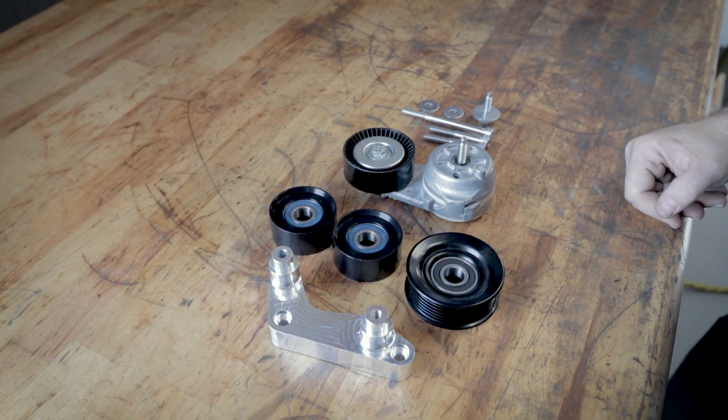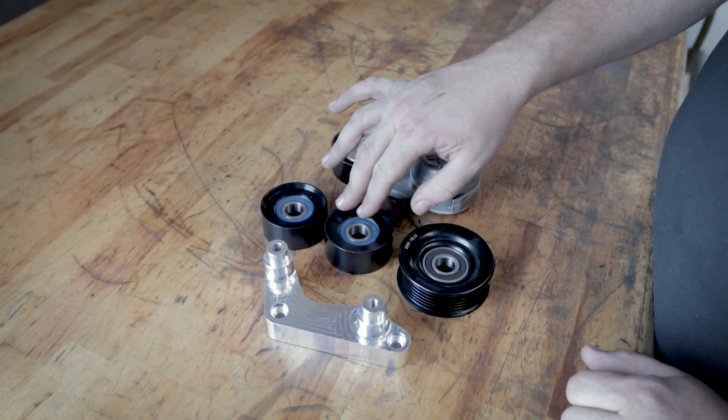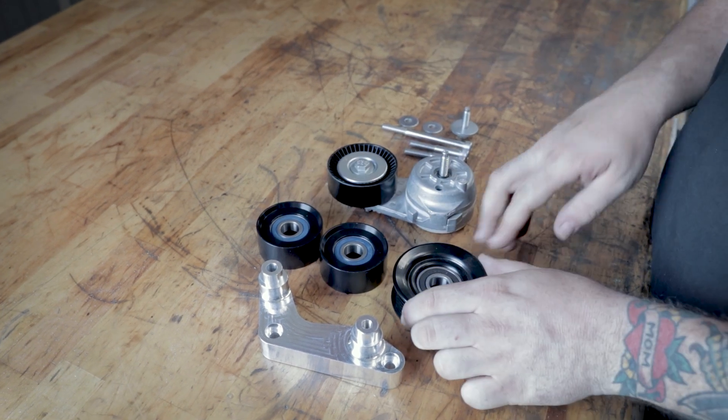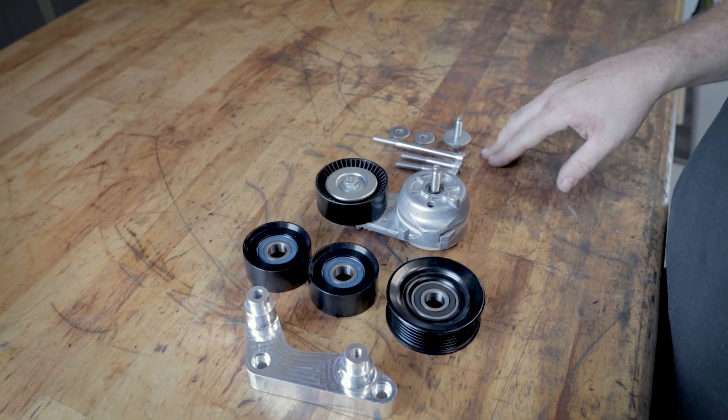What you're going to receive in the kit: first is your boomerang bracket, your two idlers that are smooth, and your one six-ribbed idler. After that we have our tensioner and all the hardware associated with the install.